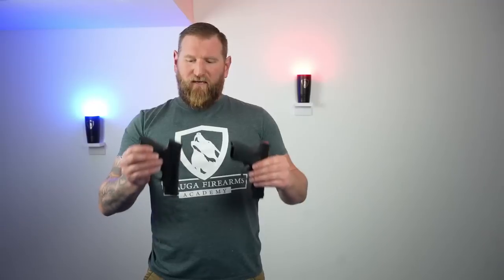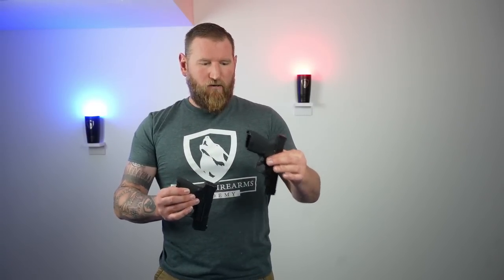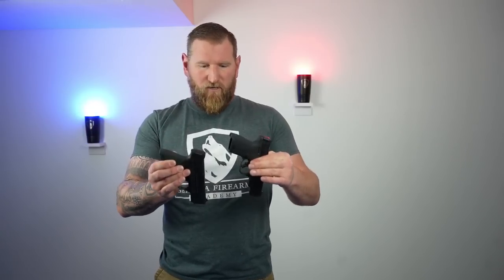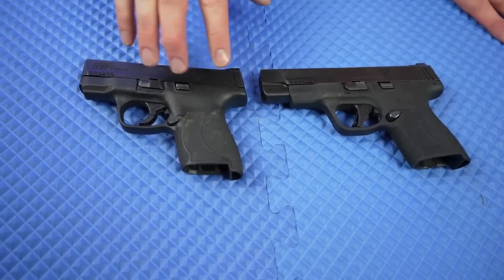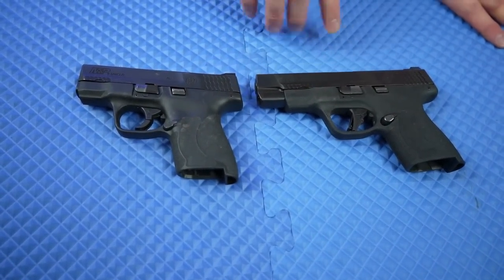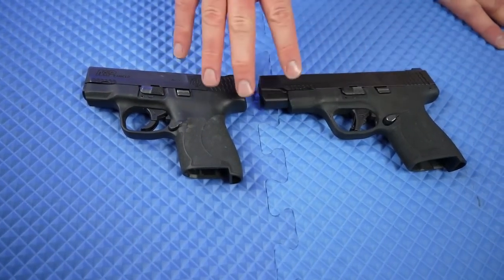I wasn't going to use the original M&P Shield, but Kim said it would make a great comparison — and Kim's always right. So I got that one. The only difference is this is the 4-inch model, but the slide length won't matter for what we're discussing. Here we have the two guns: the original 3-inch and the 4-inch. Being in the 4-inch configuration, this gun shoots like a full-size gun.